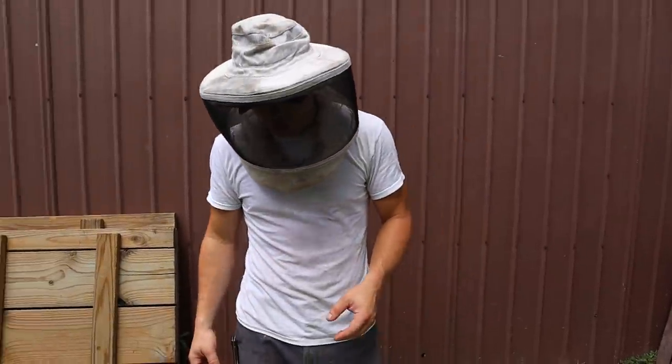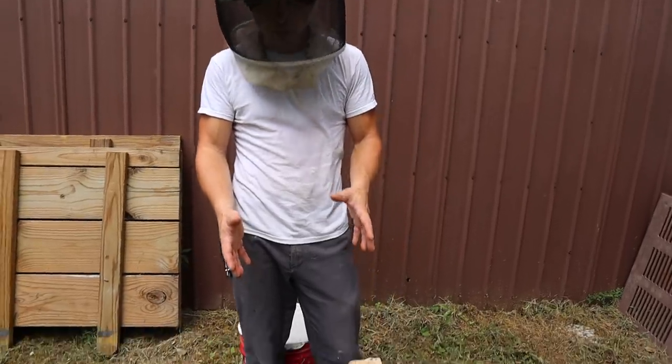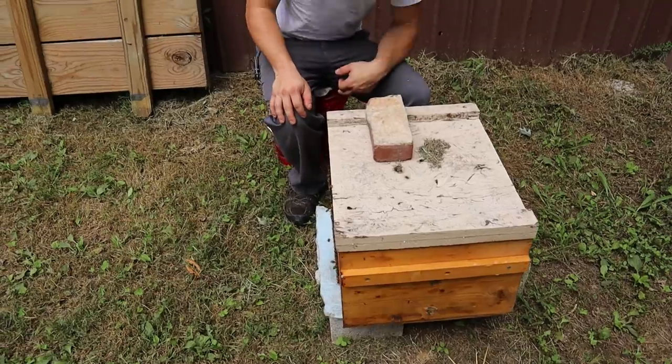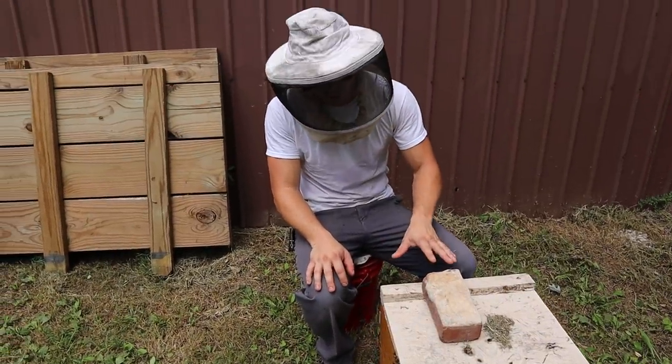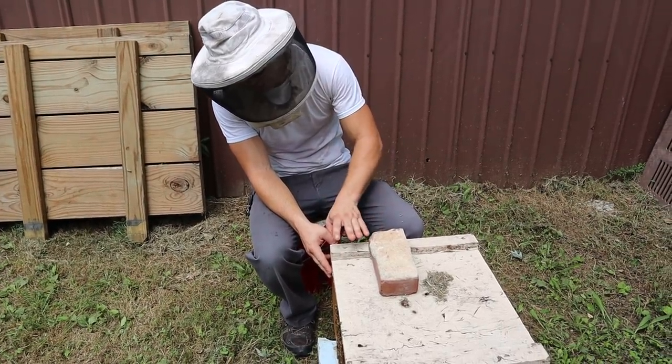I did something that I wanted to show you, which is nice with these style of boxes. Now if you'll notice, this isn't the original box. The other one I was kind of desperate because I was using all the other ones, and it was one that hadn't got wax dipped yet. So once I freed up a box that was wax dipped, I swapped it out.